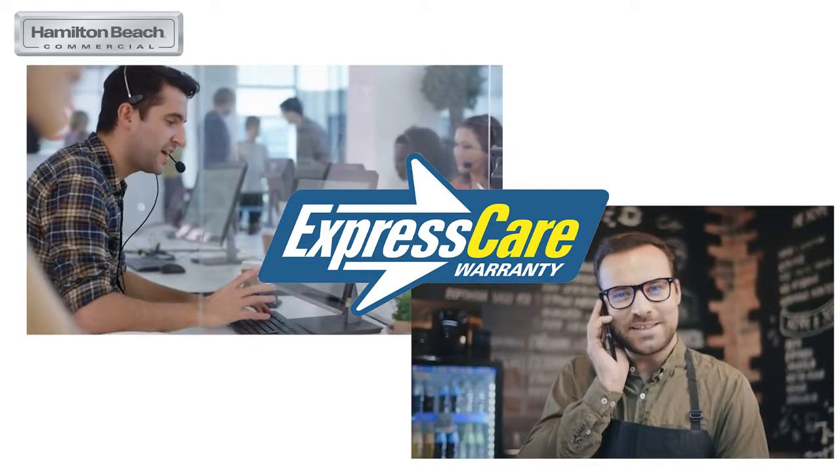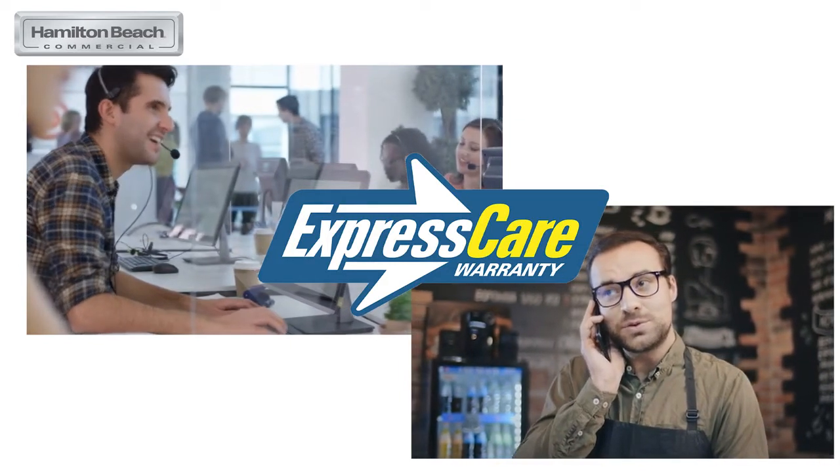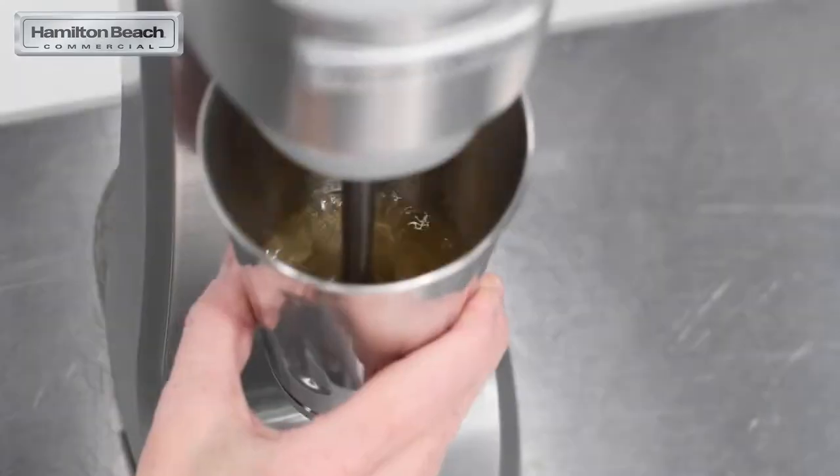With Express Care, if ever your unit goes down and we cannot resolve it for you over the phone, we will ship you a replacement unit to keep you up and running. Outside the U.S., we offer our one-year Global Care warranty.